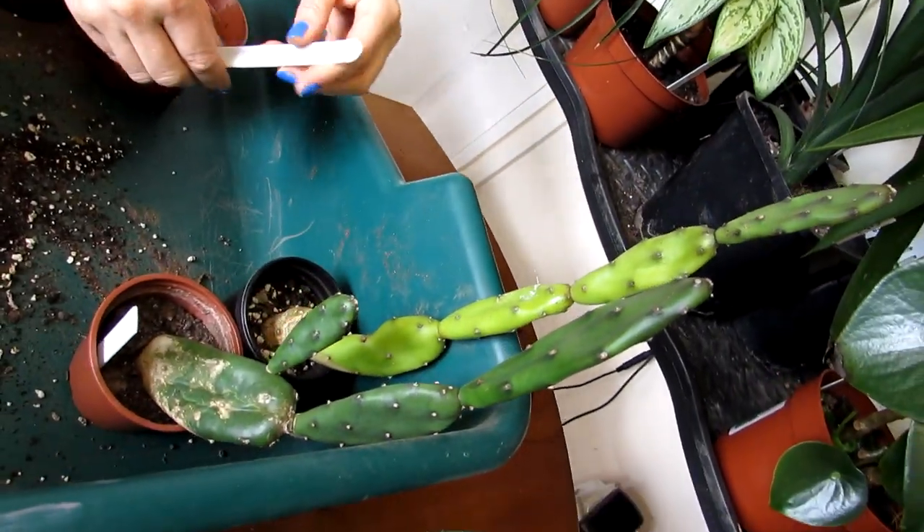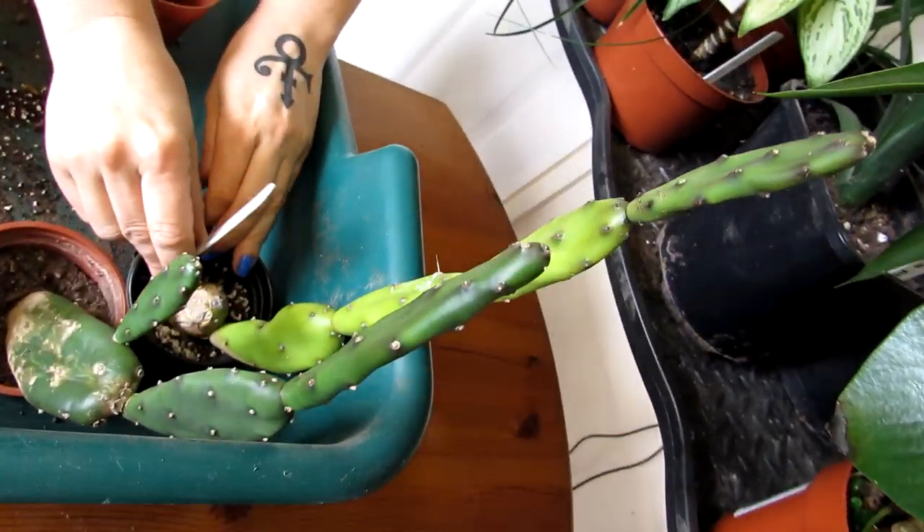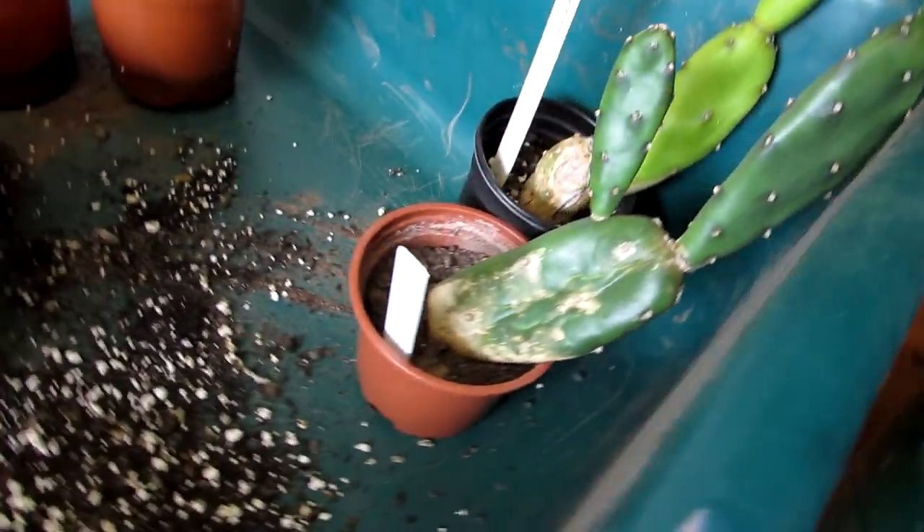Hi guys, it's Lyn here. I hope everyone is having an amazing and safe day. Today I'm going to be repotting my Opuntia cantabrigiensis cactus plants — what a name. We have two here.